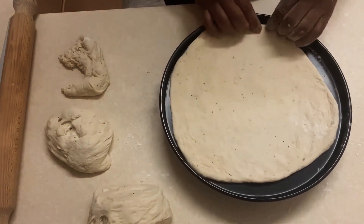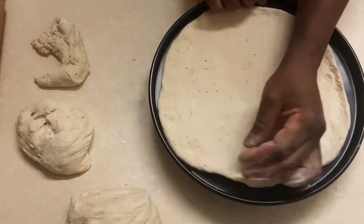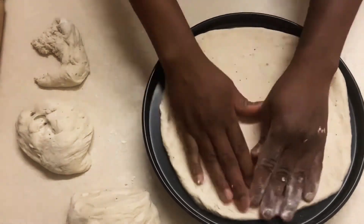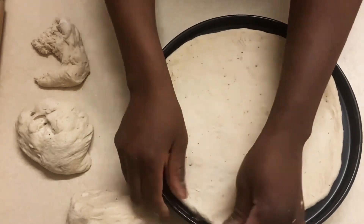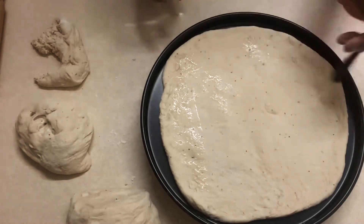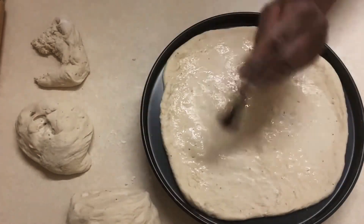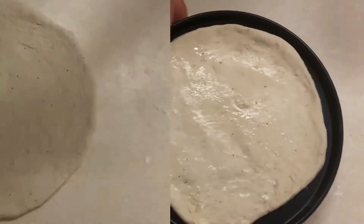I've placed that on my baking pan or pizza pan and I'm still trying to flatten the edges to make it even. It doesn't matter if you don't get it perfect — as you can see I'm not going to get it perfect, but hey ho, a pizza is a pizza! I'm just brushing the top with some more olive oil for extra flavor, and then I'm going to add my tomato base.